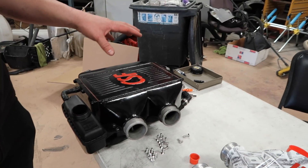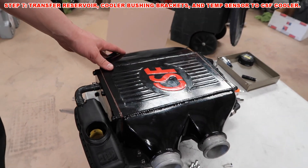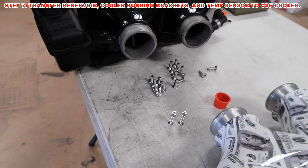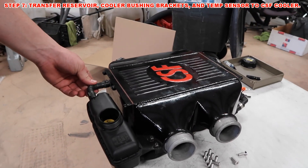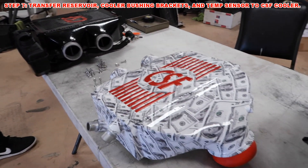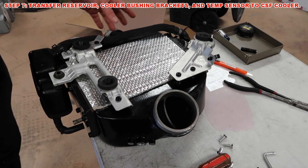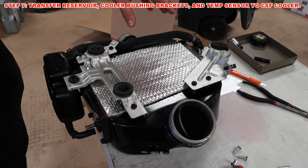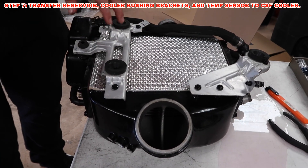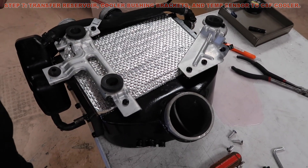So now that we have the cooler out, we're simply going to transfer over the reservoir and the sensor. CSF has been nice enough to provide all the hardware for you. So again, it's just going to be plug and play. The only thing that you're going to have to do is compress this fitting here to pull it off the end and then transfer it over. Once you're done taking off the sensor and everything you need off the top, you're going to flip it over and remove the brackets. These are what actually snap this into the car — these little rubber bushings are what holds it down. So you just remove all the bolts. It has a clamp for your hose. You're going to take all this stuff and just transfer it over to the CSF cooler.